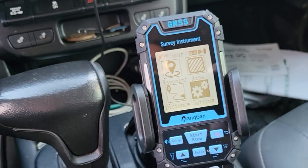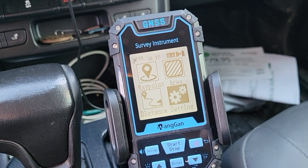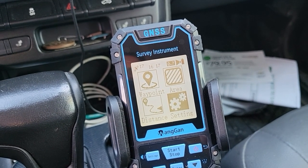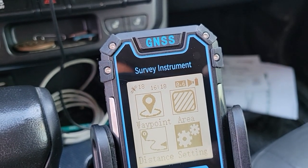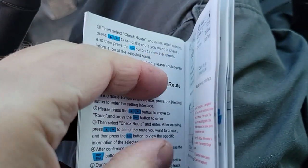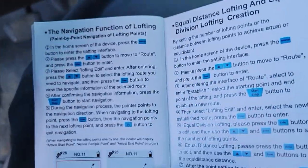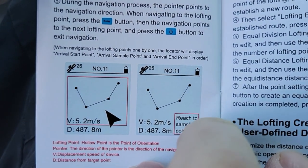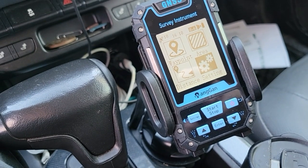I've got this little handheld survey instrument that uses GPS satellites. You can measure distance, it tells you your elevation, so if you're measuring on a slope it'll give you an accurate measurement. You can do waypoints, measure an area, and do lofting — which, from looking at the book, seems to be where you mark out several different points along your route.